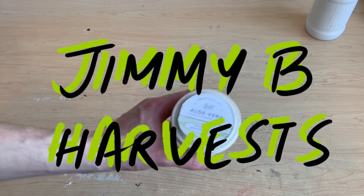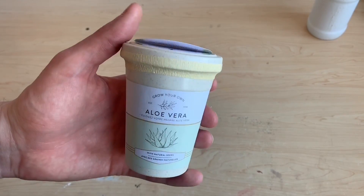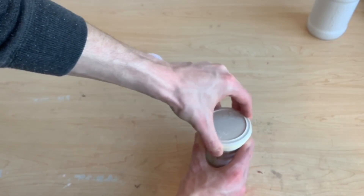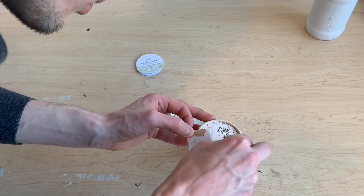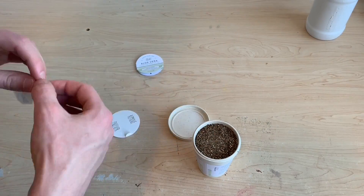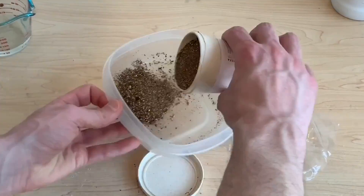Hi everyone and welcome to the channel. In this video I'll be looking to grow some aloe vera and in typical Jimmy B Harvest style we'll be trying to do it with cracky hydroponics. Aloe vera is actually a succulent and doesn't really require that much water, so attempting to do this with hydroponics really intrigues me.